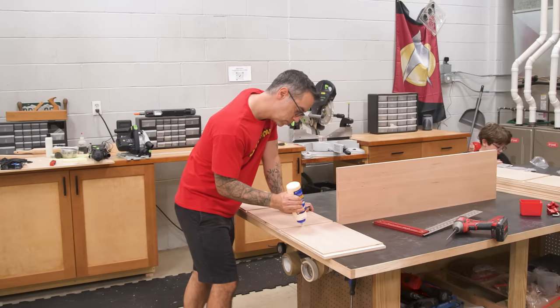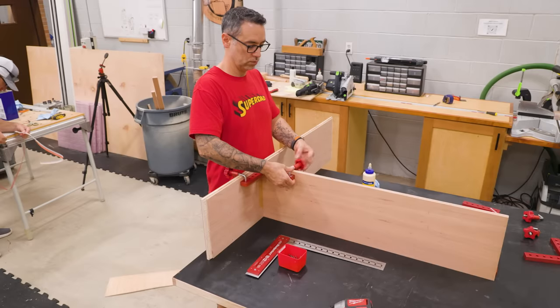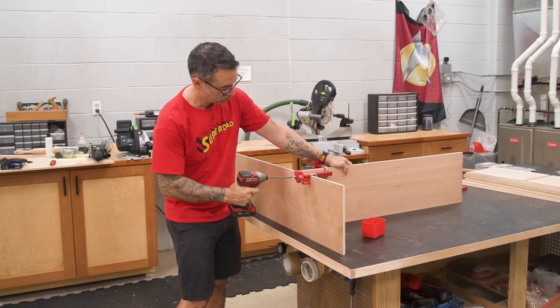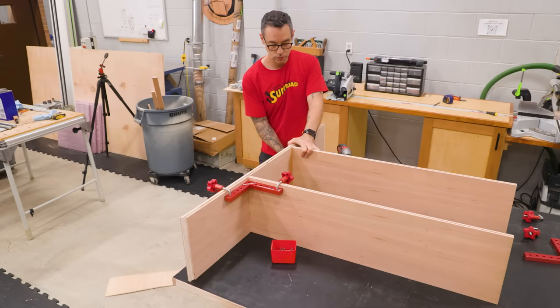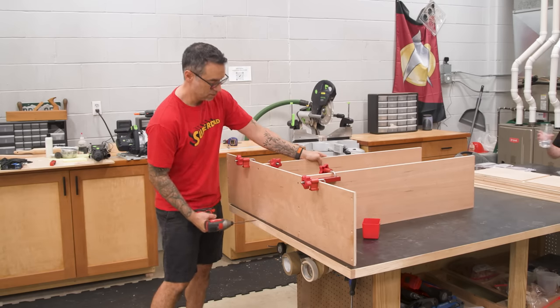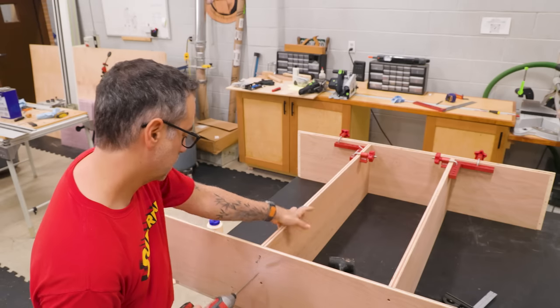Time to assemble. I'll add one divider at a time using clamping squares to keep things square, then simply pop in the screws. I also took the time to cut the parts for the upper cabinet, which I'm assembling now as well.